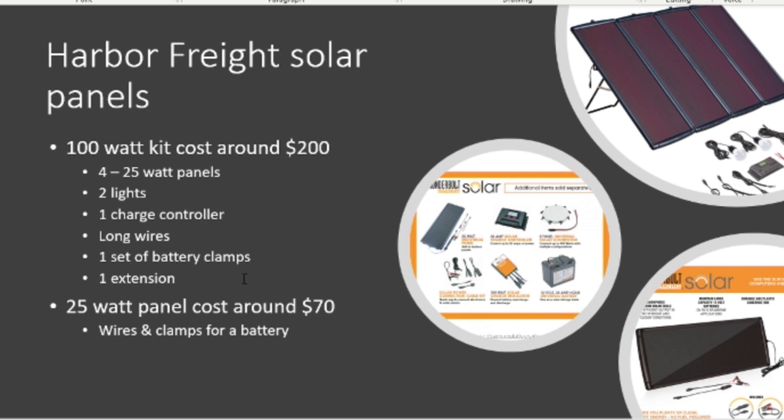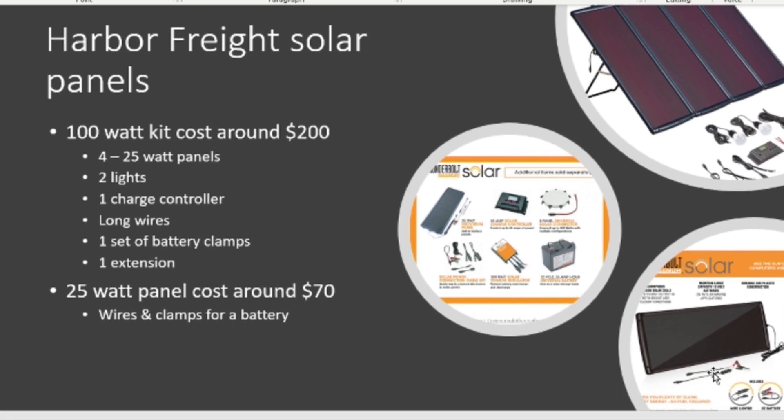It comes with one set of battery clamps you can use to hook the charge controller up to the batteries. It also comes with an extension cord where you can hook all four panels up to one charge controller — it's probably about seven feet long. They also have a 25-watt option which just comes with battery clamps, some wire, and a 12-volt connection.